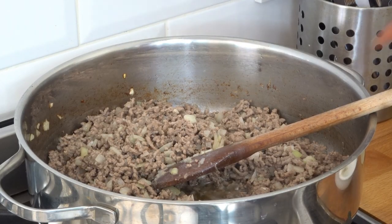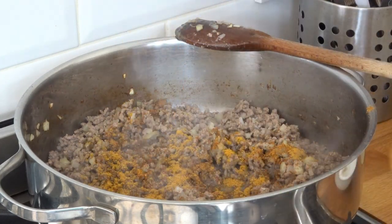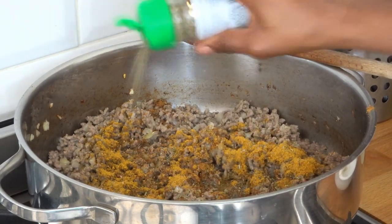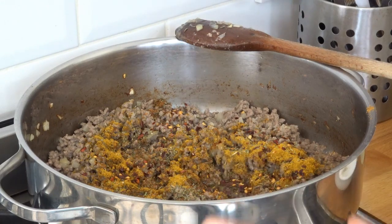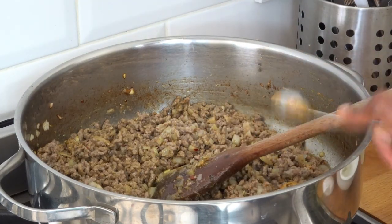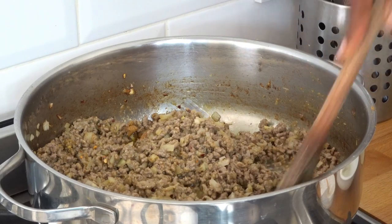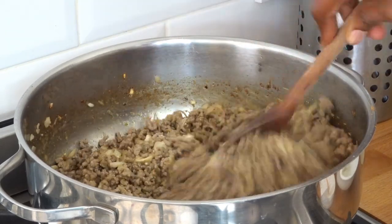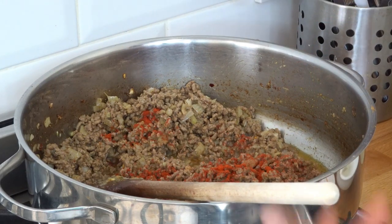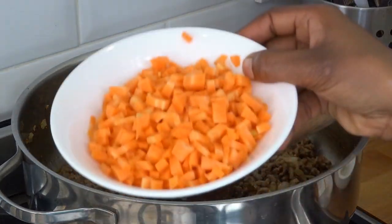Now that the mince has browned, I'll add in my spices. I'm using two teaspoons each of both curry powders — so a tablespoon total — and I'm eyeing the chili and pepper depending on how spicy you want it. I'll also add a tablespoon of bouillon for extra flavor, give it a nice mix, then add a teaspoon of paprika just for added color.